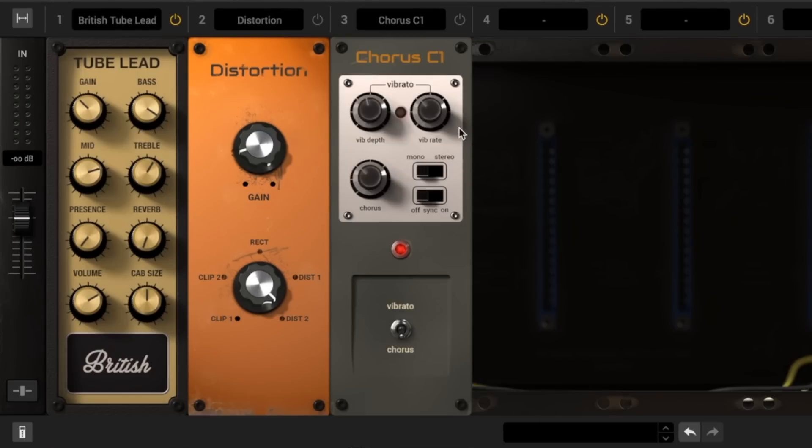Next, I love to use the Chorus C1 module when I want to add that nice 80s lush tone to my guitar tracks. What's even more cool about this plugin to me personally is that it's modeled after a physical stomp box I had when I was a kid when I first started playing guitar — the Boss Chorus Ensemble.